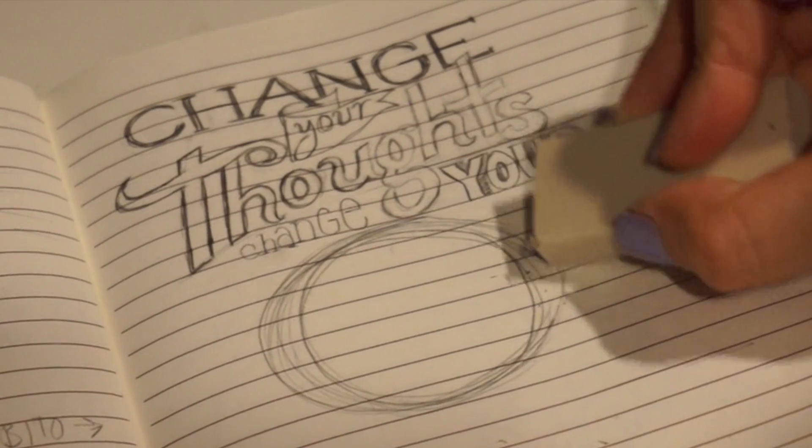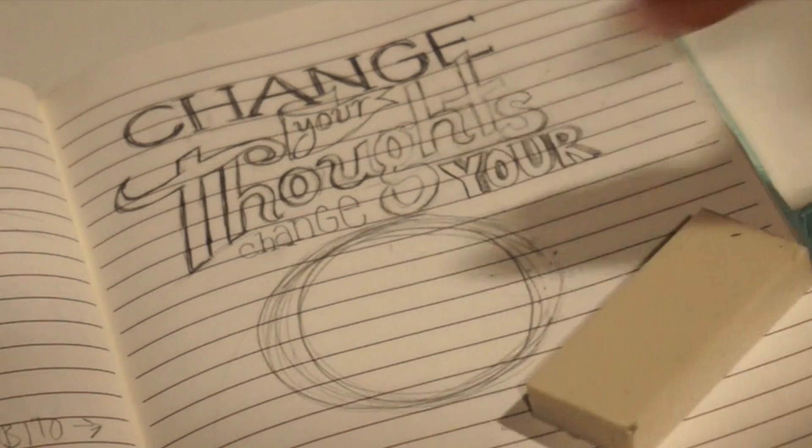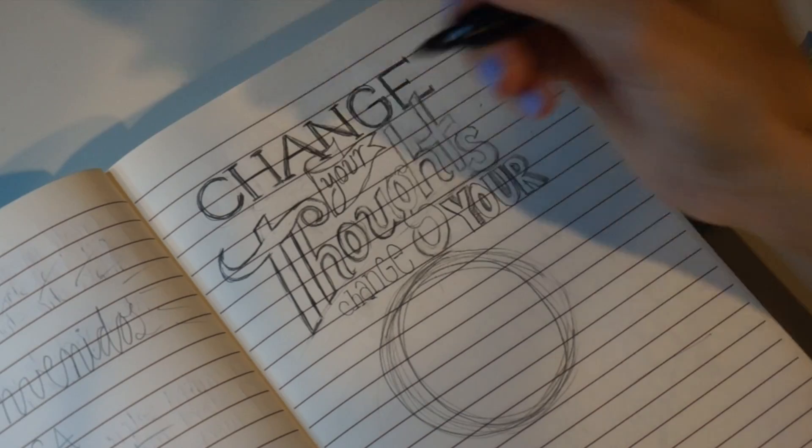First, choose an image. This can be an image from your computer or a drawing of your own. I'm gonna use this drawing that I made. If you drew in pencil like I did, make the outline stand out by going over it with a marker.